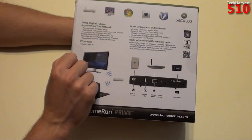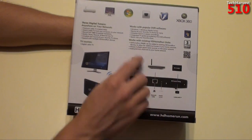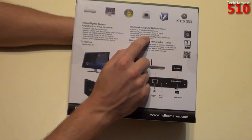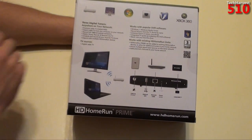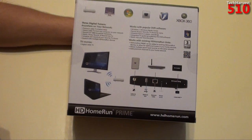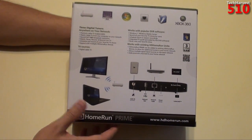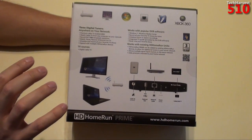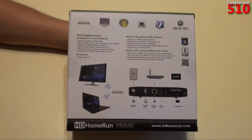It also says: schedule and record all your favorite TV shows, and expand with multiple HD Home Run devices. The TV source is digital cable TV, and it works with popular DVR software. I'm going to be using Windows Media Center. You can record all your favorite TV shows by name, schedule future or season recordings, and there's an integrated TV guide provided by the DVR software. It also works with existing HD Home Run units, so you can double or triple this up. Personally, three tuners will be more than enough for me.